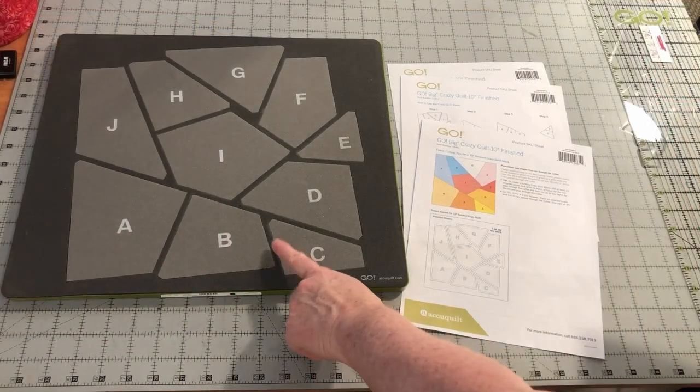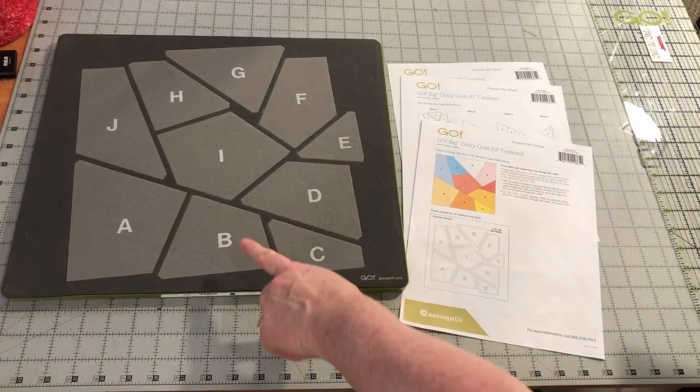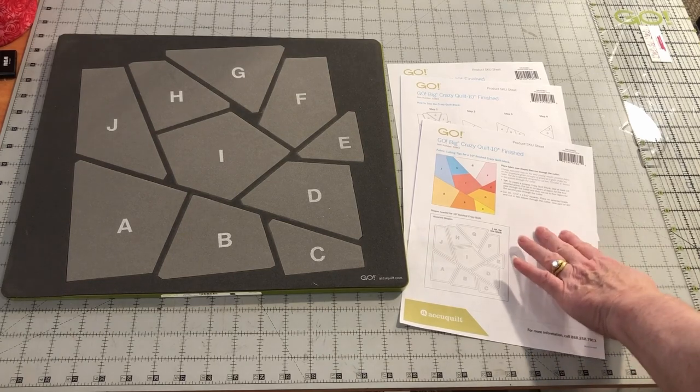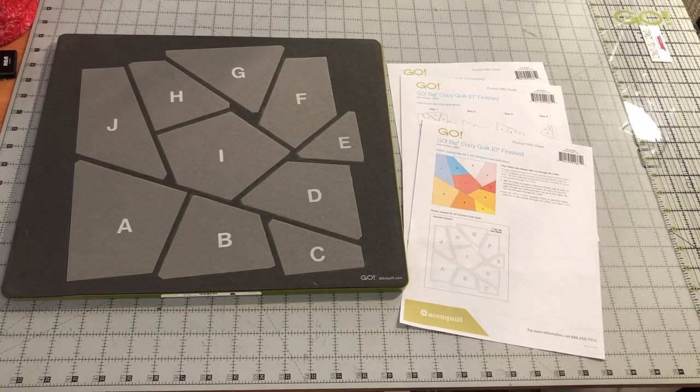This die comes with the letters printed on the foam. These letters help with the assembly of the block. AccuQuilt also provides a PDF document to help you with the assembly of this block. It is important to assemble this block in the correct order. I will include a link to this PDF on the written page for this tutorial.